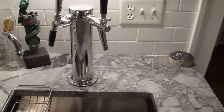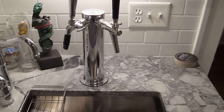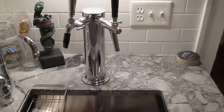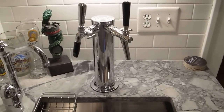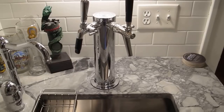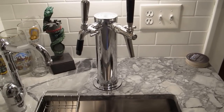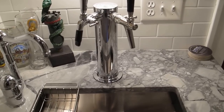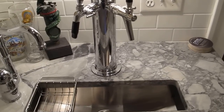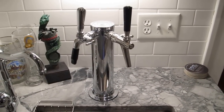Overall it works really well. It's definitely a conversation piece in the house. Basically all that happens is the line just runs up from a fridge in the basement and runs up into the taps here. So it's not very complicated to install this kind of thing in your house. It's a little tricky to get the kegs down the stairs, but I wouldn't have it any other way. I hope this helps anyone looking to get a beer tap system in their kitchen.